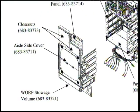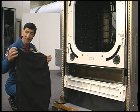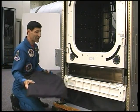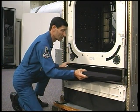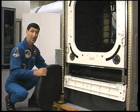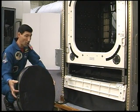Below the payload volume is a stowage locker for wharf hardware like the hatch and the scratch pane. Here is the hatch in its stowage bag. As you can see, it fits easily into the stowage locker. Likewise, the bag containing the scratch pane can also be placed in the stowage locker along with the hatch cover.